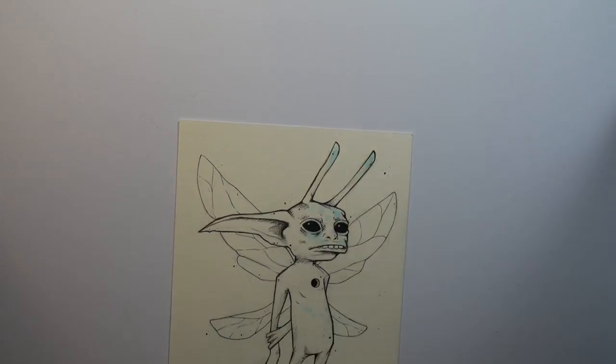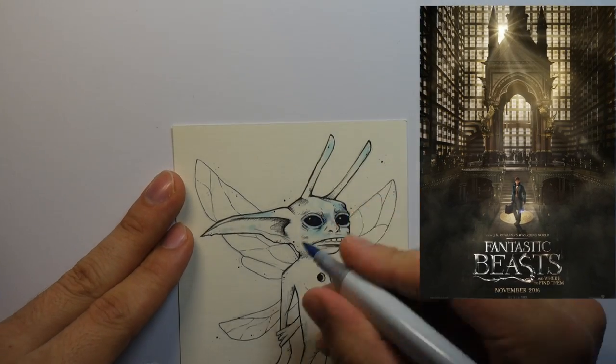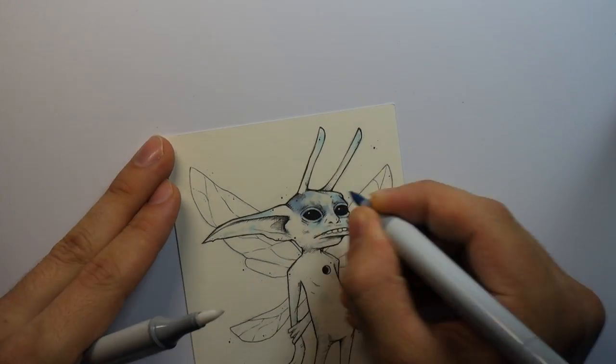I'm also pretty excited for Fantastic Beasts and Where to Find Them when that comes out. I hope they do a good job with that and I hope it's not shit.